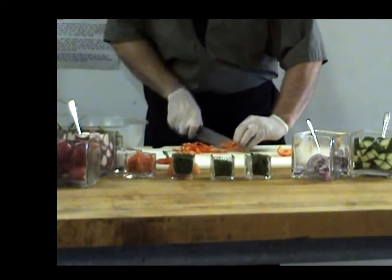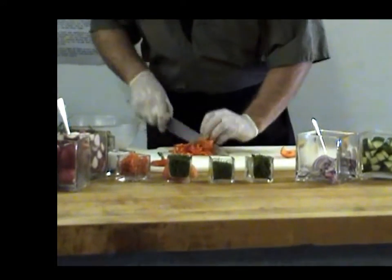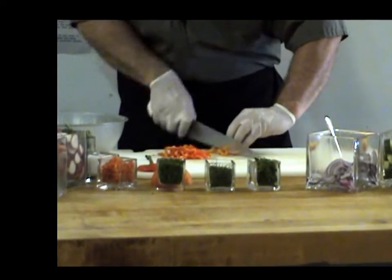That's almost halfway done. You could be from garden to table in less than 15 minutes.